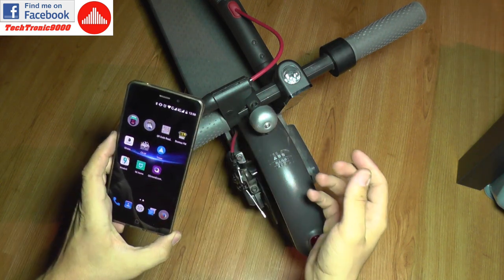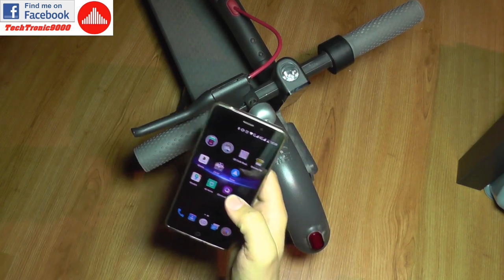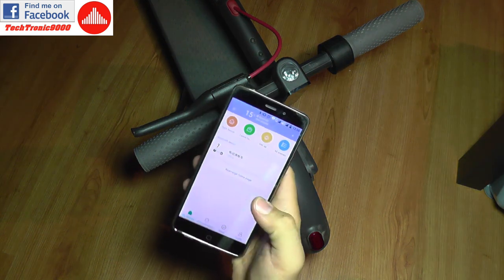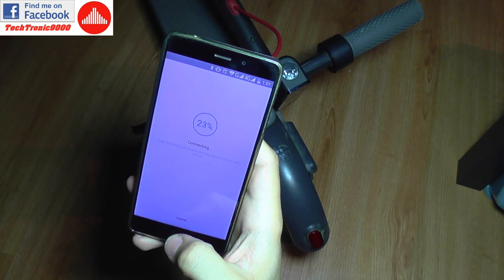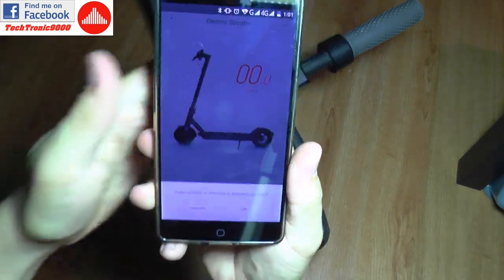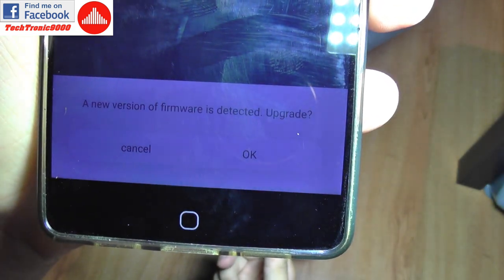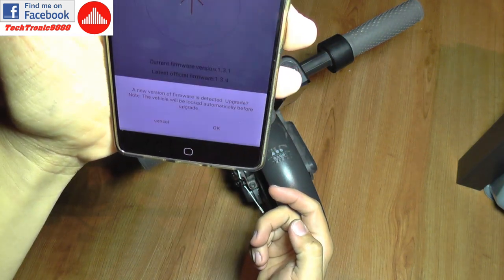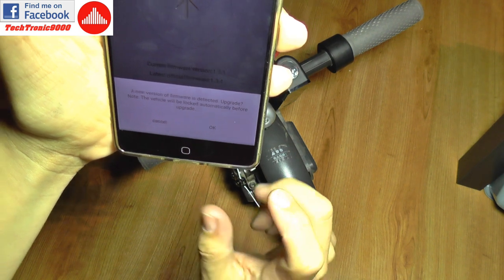Today I'm going to try to update the firmware to see how that goes and maybe find what it brings to this e-scooter. I'm going to power it on. I have my Bluetooth turned on, I'm going to open the Me Home app, connect to the scooter, and I'm now connected. There is a message: a new version of firmware is detected — upgrade. I'm going to select OK.